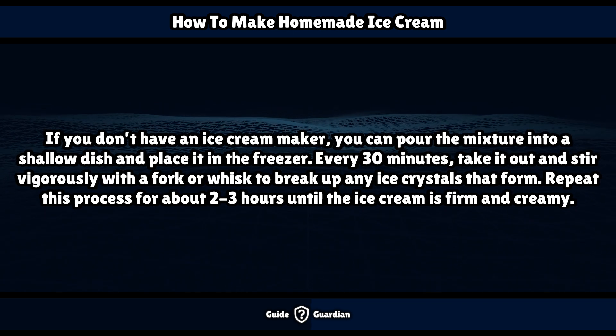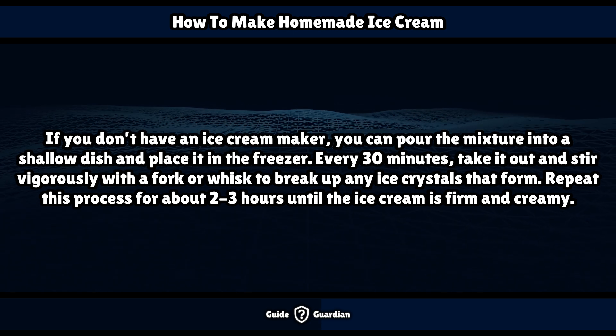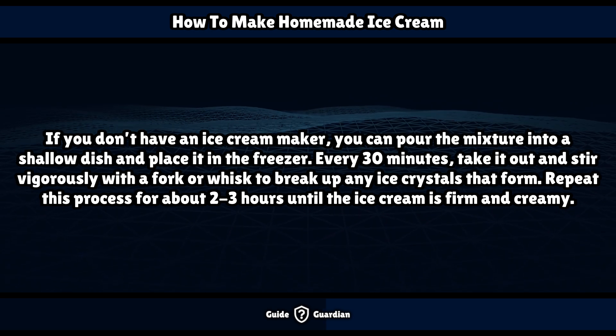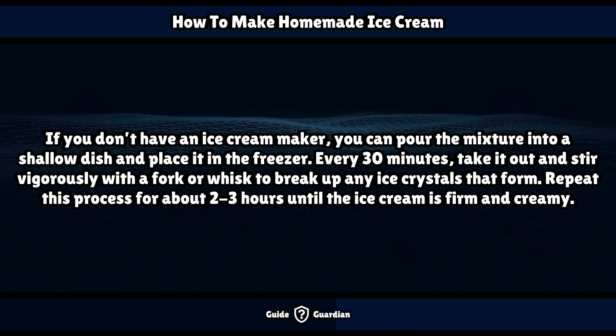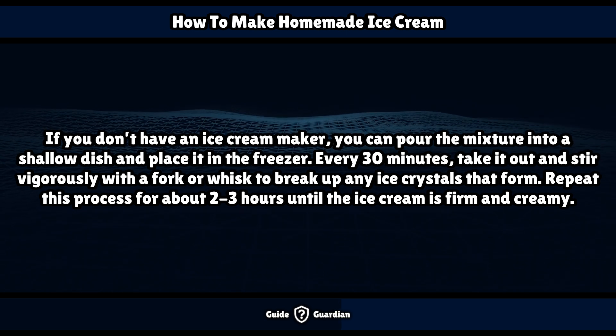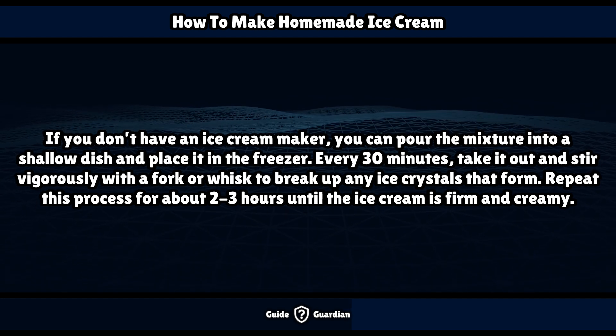If you don't have an ice cream maker, you can pour the mixture into a shallow dish and place it in the freezer. Every 30 minutes, take it out and stir vigorously with a fork or whisk to break up any ice crystals that form. Repeat this process for about 2 to 3 hours until the ice cream is firm and creamy.